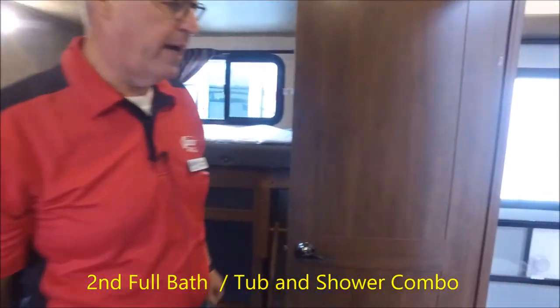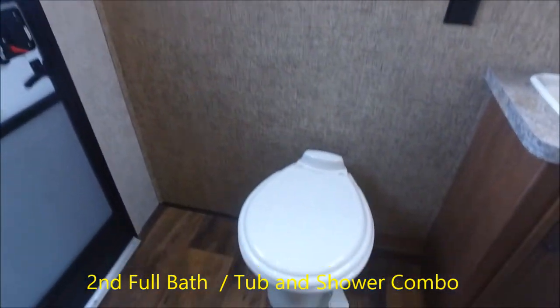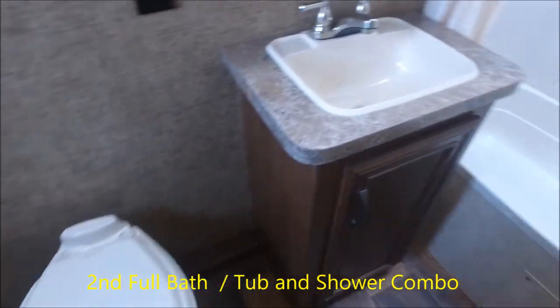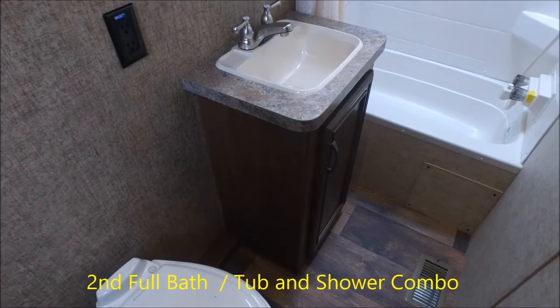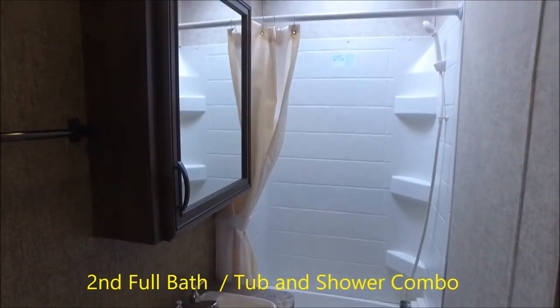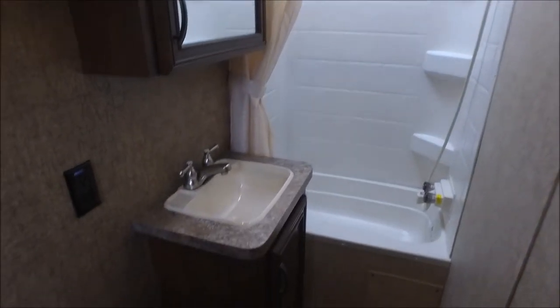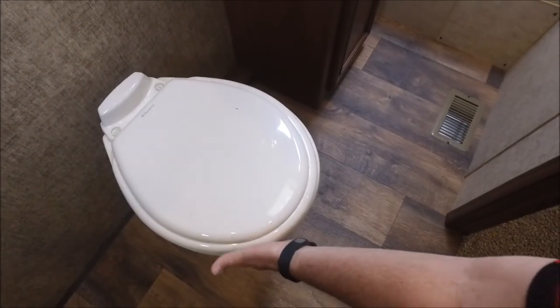Also exciting is that the second entrance at the back of the coach leads into a second full bathroom. You have a tub and shower combo — great for washing off the kids — a sink, a large mirrored medicine cabinet, and a porcelain toilet.